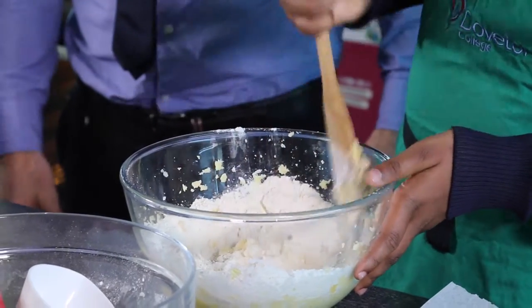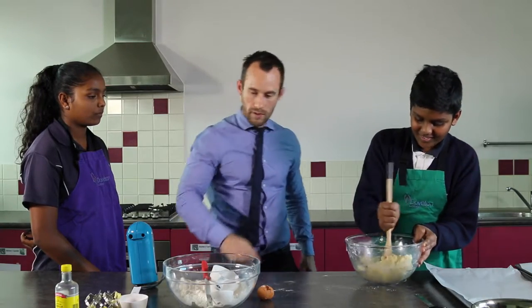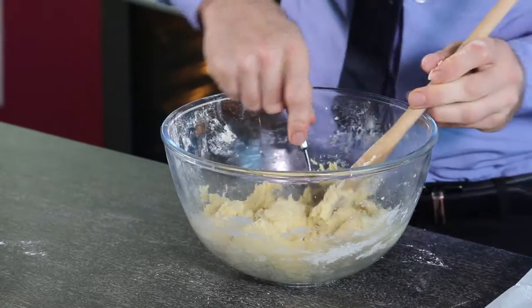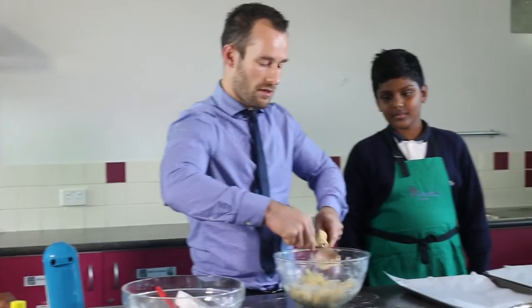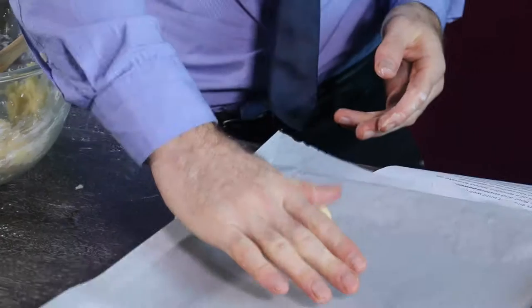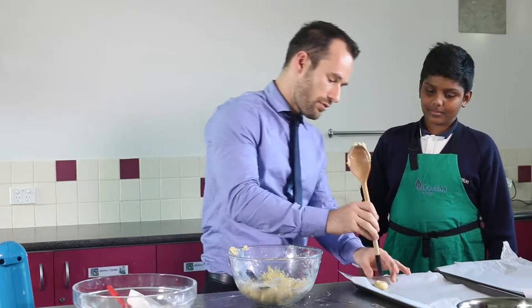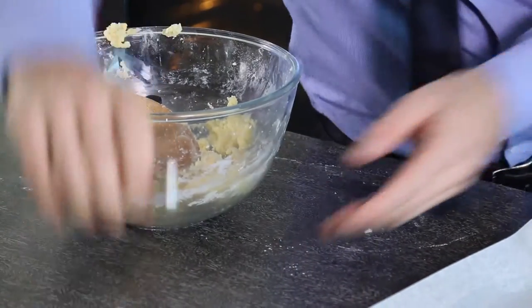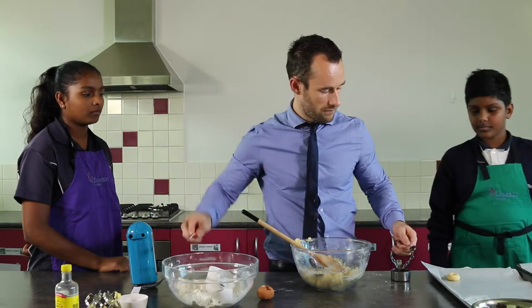Once that's combined, it's ready to make the biscuits. We'll use the wooden spoon to scoop roughly a tablespoon size and roll them into a ball. Slightly push them down and use the back of the spoon to put a little indent in the biscuit. Then fill that indent with a quarter of a teaspoon of jam.